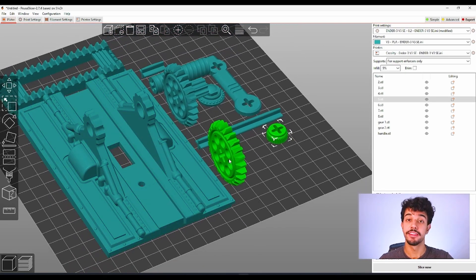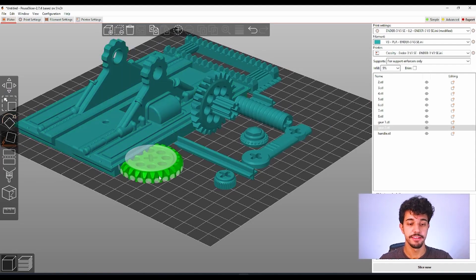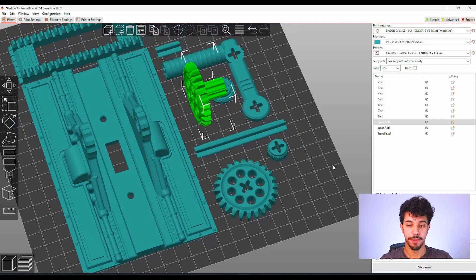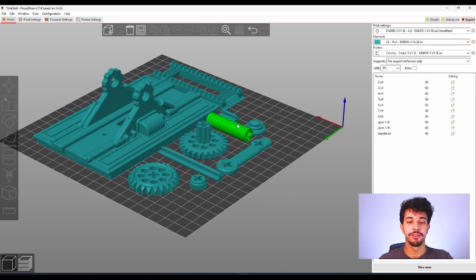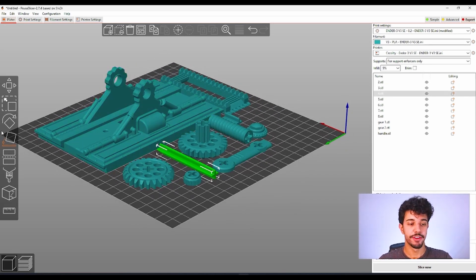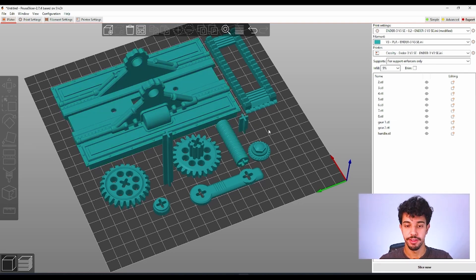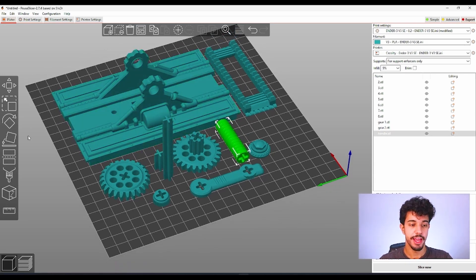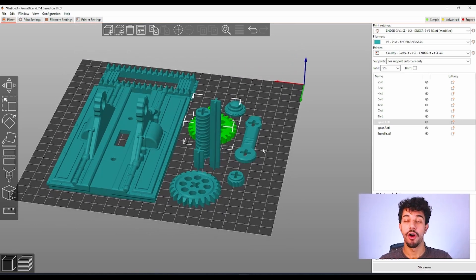In this case right here this is not a good orientation, so what we're going to do is 'place on face' and apply this to all of the pieces. For most pieces I did this, and for the vertical pieces I recommend putting them upright so you don't have to spend any support and they will print just fine. This is a good orientation for all our pieces.